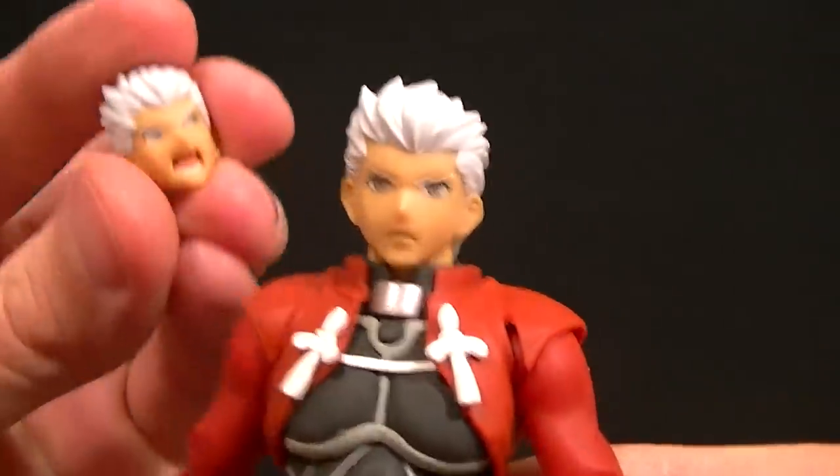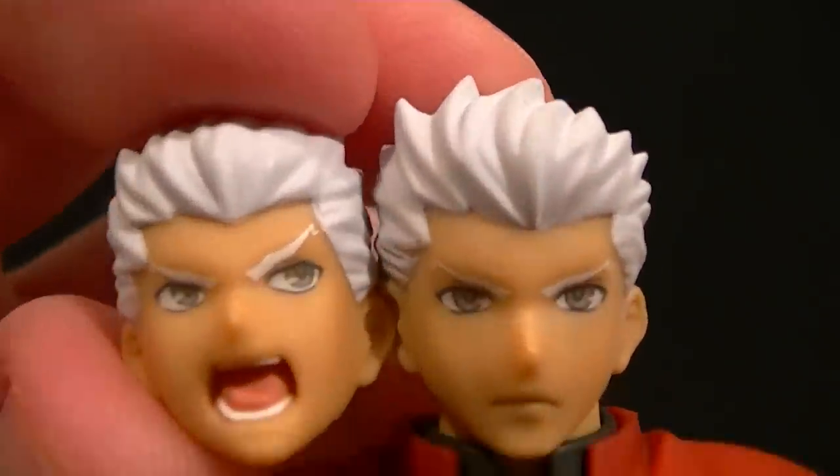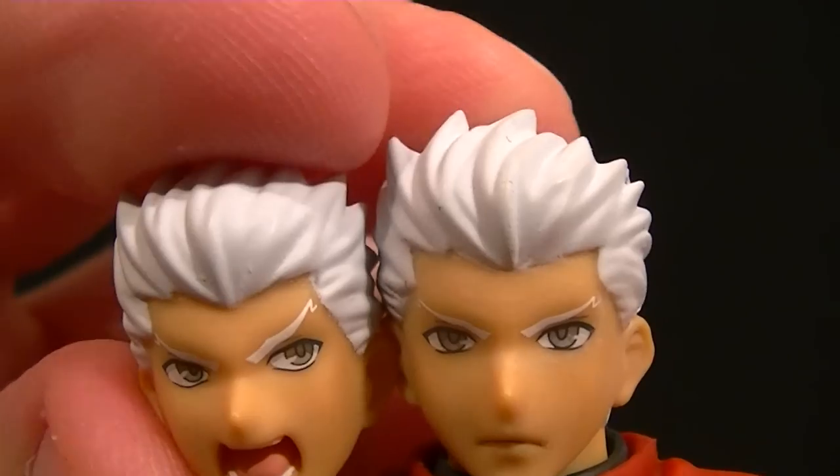Before we look at the figure any more, let's look at the accessories. The first thing we have is the interchangeable faces — we have the stern face and then the yelling face with the eyes to the side. As per the norm, the Figma eyes look gorgeous.